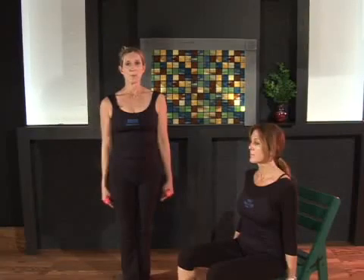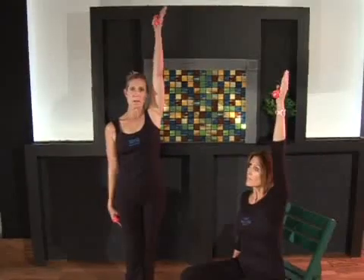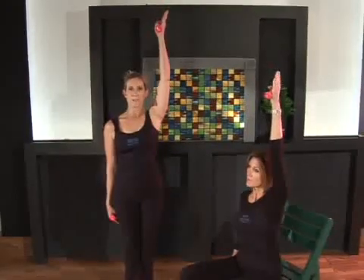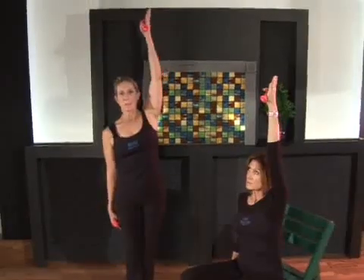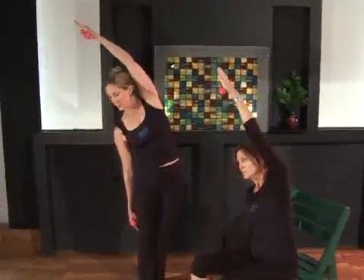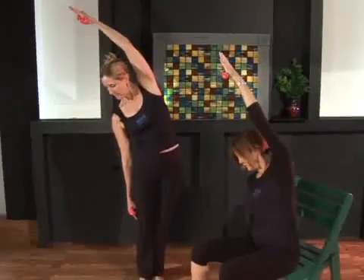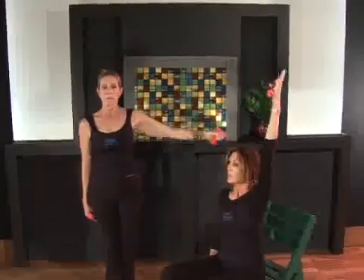Keep that right hand where it is. Snake the left arm up towards the ceiling, elbow as close to the ear as you can get. Shoulder blade slides down your back. Inhale, reach up, and exhale, curl over to the right, keeping that shoulder blade on your back. Turn your head, look down, and then exhale and come over and release that arm down.